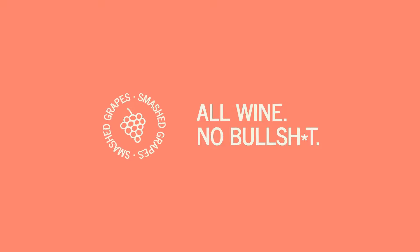Hi folks, Dan from Smashed Grapes here showing you what's inside our best Italian wine tasting kit. You'll get six glasses of six different wines from all over Italy, a selection of snacks, and a copy of our Wine Matter magazine.